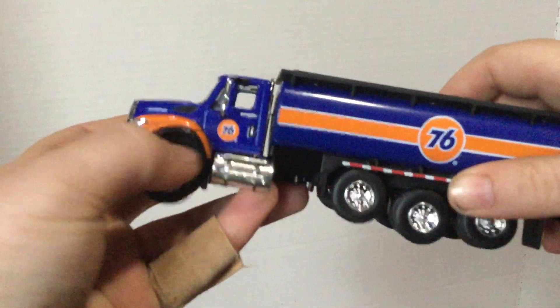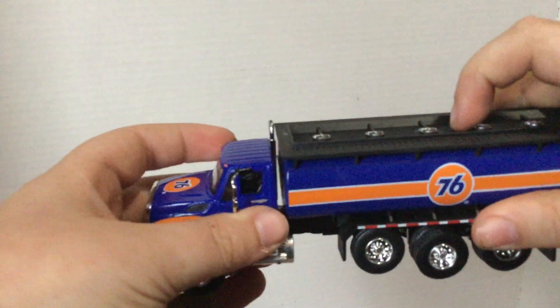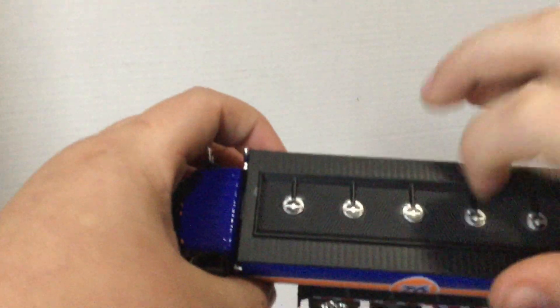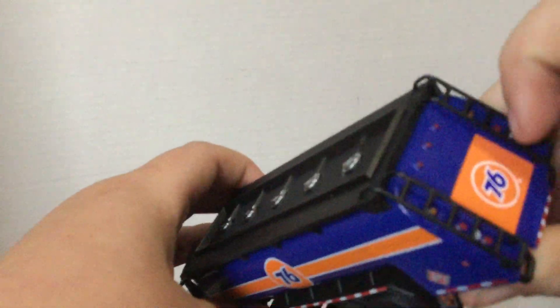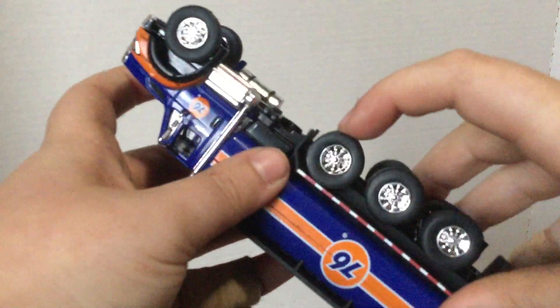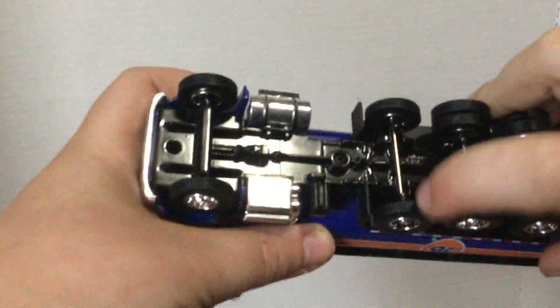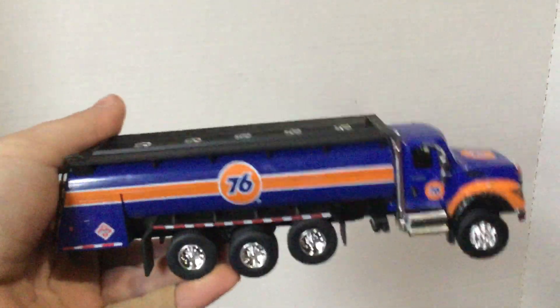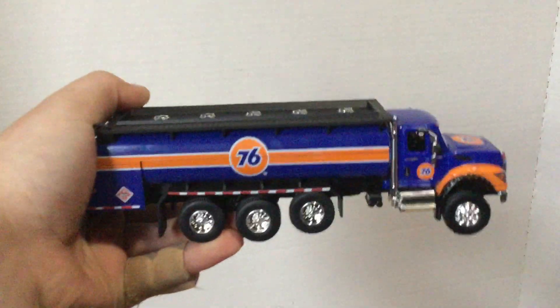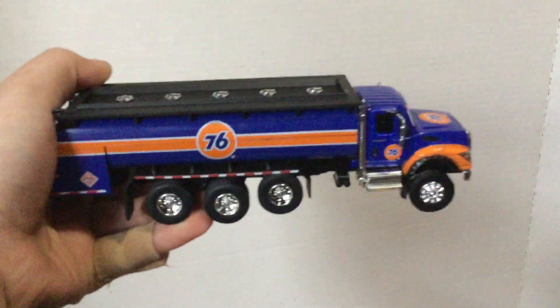It is almost fully diecast. There are a couple of things here and there that aren't metal - like this piece up here, and these ladders aren't metal either. But most of it is metal, which is really nice. That's one of the things I like about GreenLight.